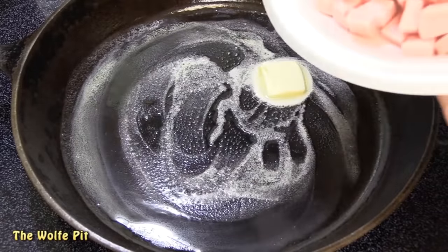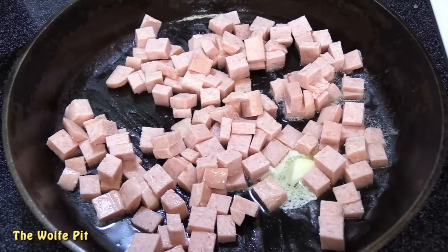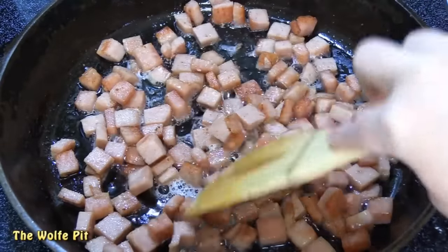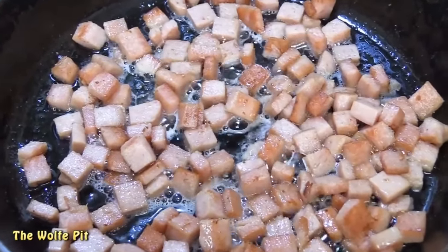And finally, the cubed-up spam. Sauté the spam around for a minute, then continue this process until the spam begins to render and it begins to get to your perfect crispification.